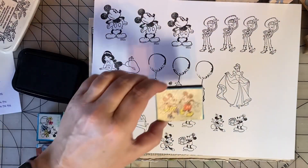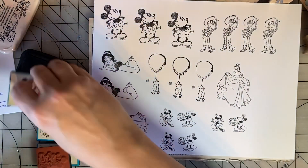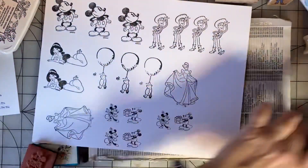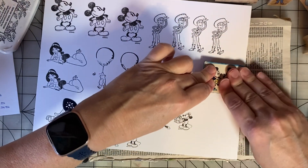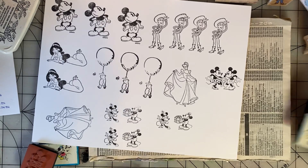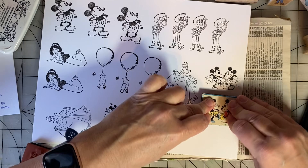Here's one of Mickey and Minnie dancing. Oh, that's a good image. Very cute.